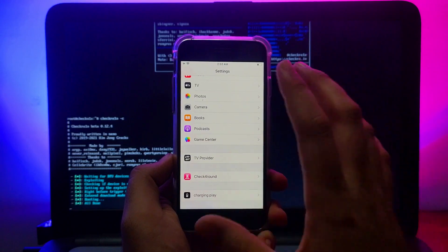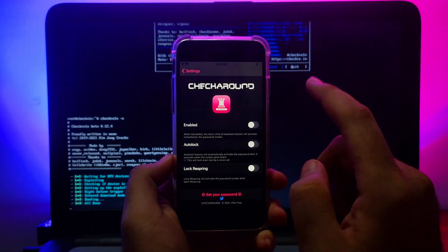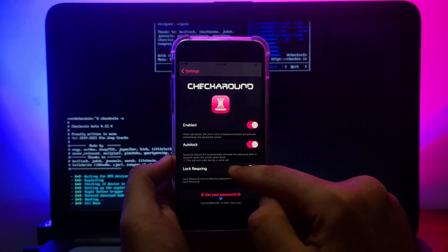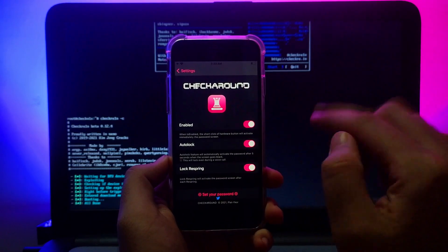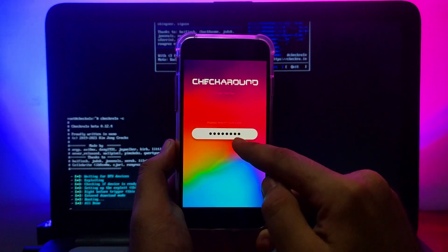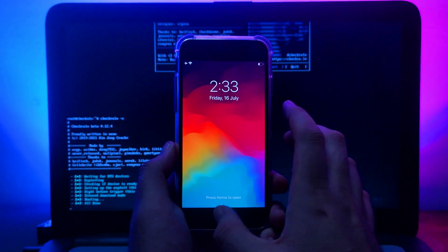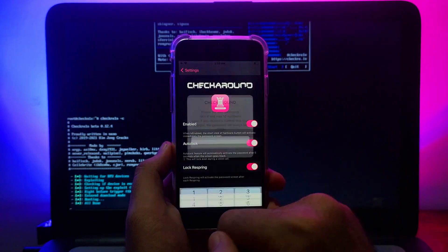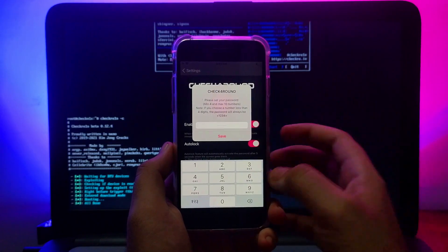Scroll down in Settings and you will see 'checkForA11.' Keep in mind this tweak only works for the passcode — you cannot set Touch ID or Face ID, only the passcode. Select the first option to enable the tweak, and the second option is 'Relock,' which re-enables the passcode lock after respring. When your device resprings, it will show the lock screen.